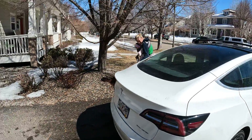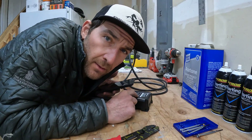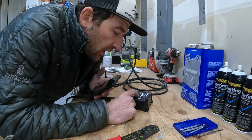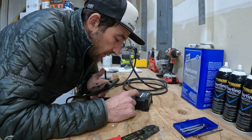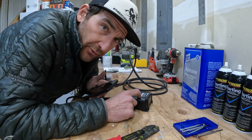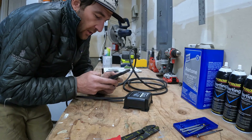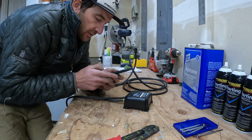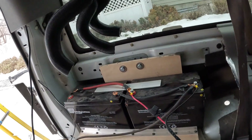Here's a quick little trick: if I get this mounted and it's hard to see later — like, did I put positive to black? — I forgot to take a picture on my phone. You can always come back and reference it, especially if it's hidden in some spot in the truck that's really hard to get to.